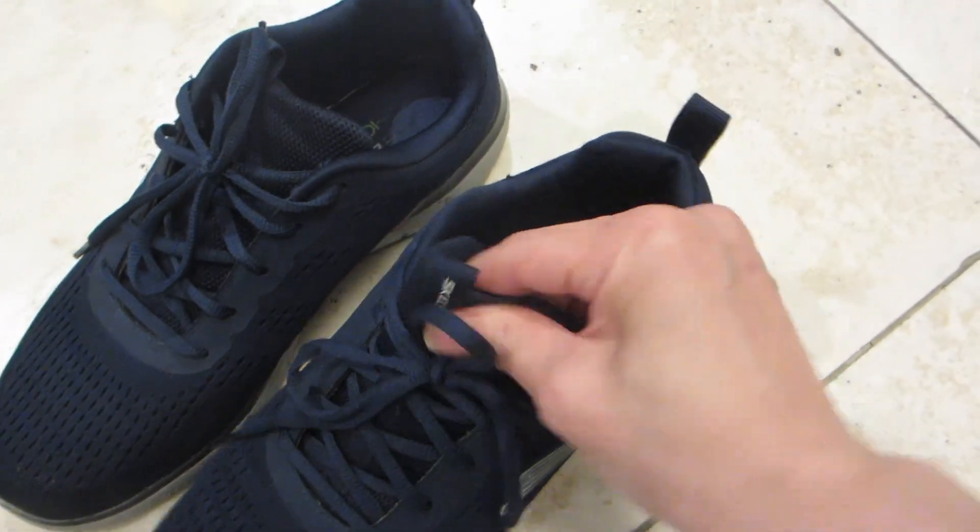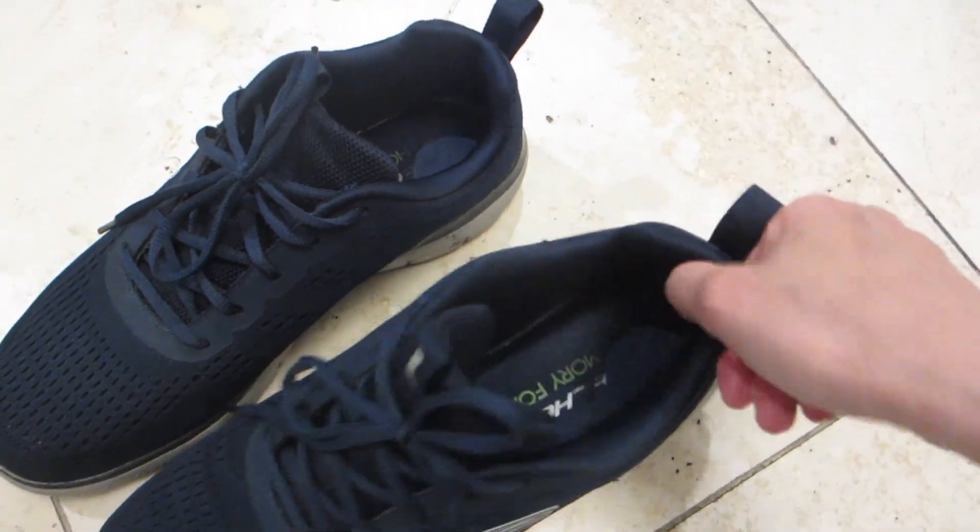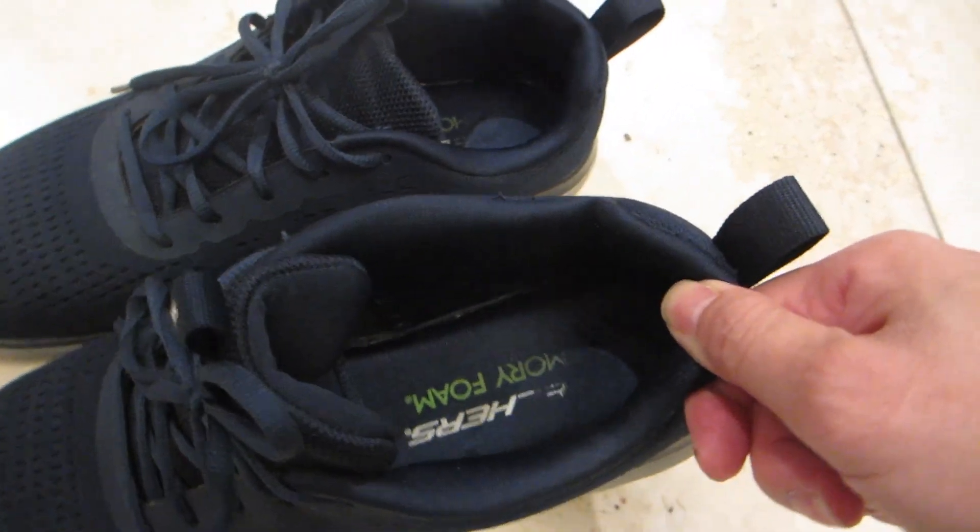These come with a white rubber sole with great traction and an outer mesh fabric. On the inside, it is very nicely cushioned with memory foam on the footbed.